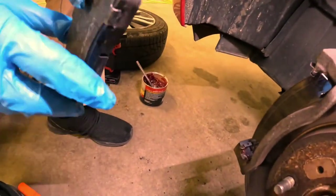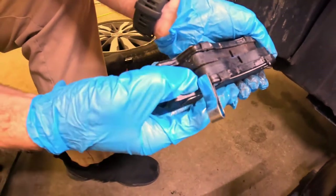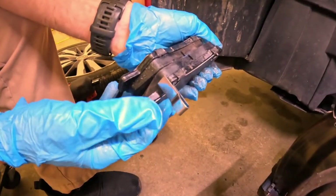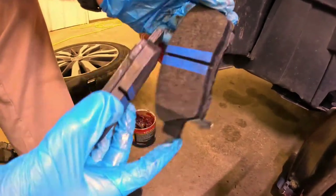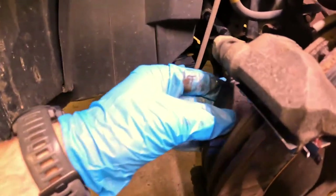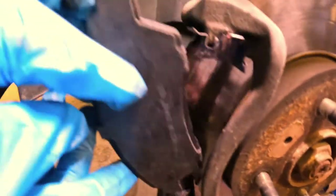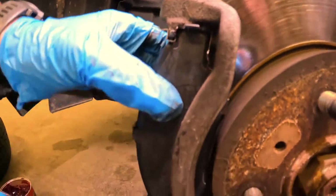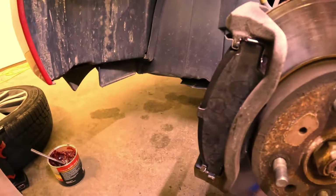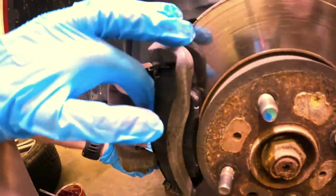On this particular application, and in most applications, you're going to have two different sets of pads. One's going to have this wear indicator — some people call them squealers. Basically once your pad gets down so far, this metal is going to start contacting your rotor and it's going to make a grinding sound, and that's a great indication that your pads need changed. Usually this one goes on the inside, and that is the case for this application as well. You basically start one side and then the other. Your pads should fit loosely — you shouldn't have to tap them or hammer them or anything like that.